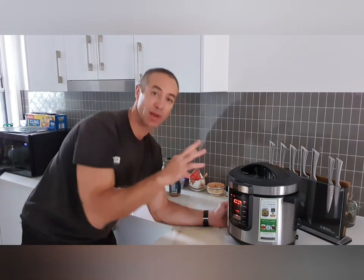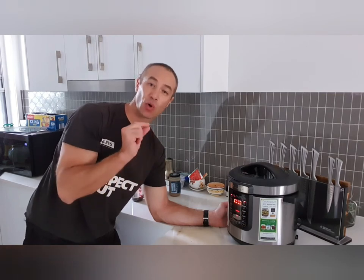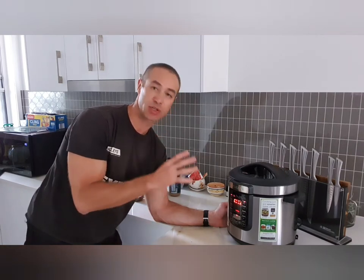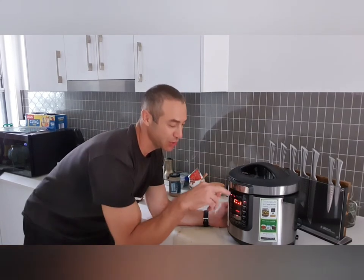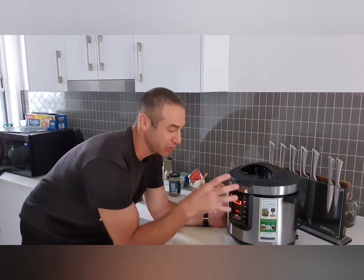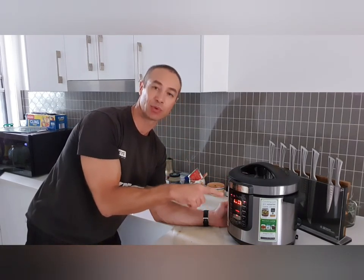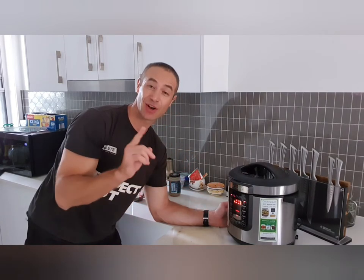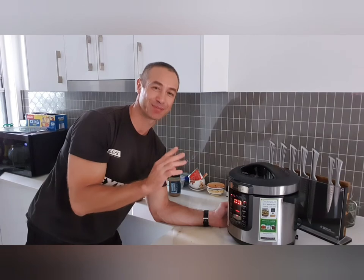Set it for 50 minutes. When it beeps and it's cooked, reset it for another 45 to 50 minutes. The total cooking time for lamb leg or lamb shoulder in a pressure cooker should be around one and a half hours. I've started the pressure cooker — it heats up the water inside, then steams and pressurizes. When pressure is achieved, the 50-minute timer begins. I'll see you when it's all done.